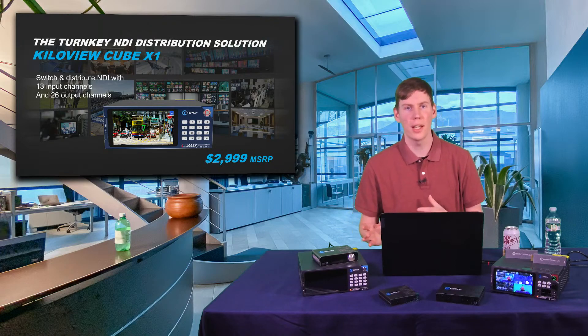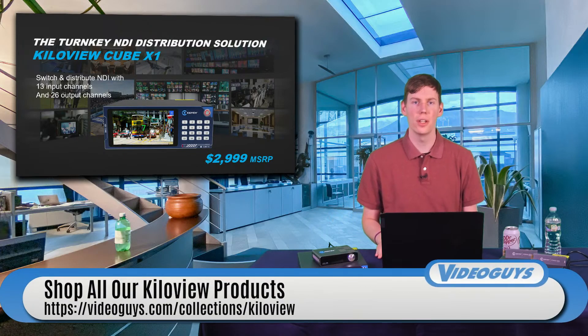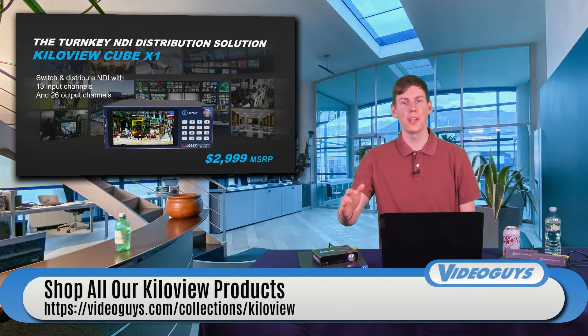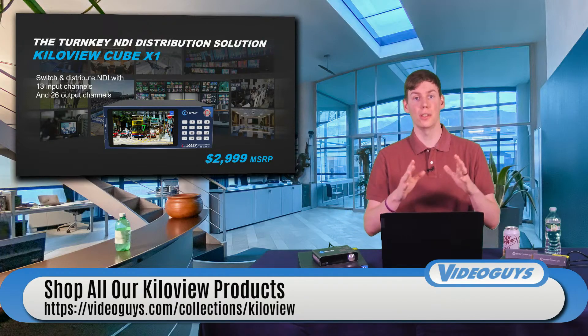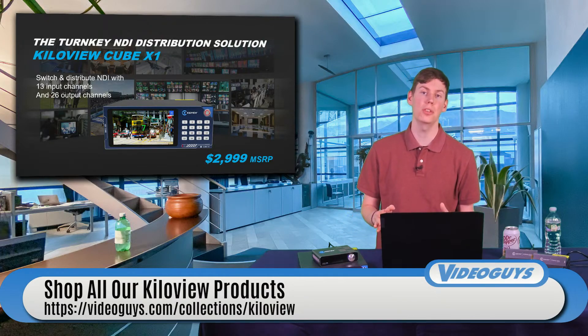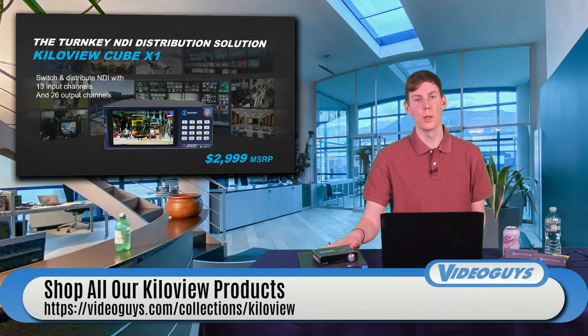If you're only using a couple of cameras, the Cube X1 isn't necessarily needed. But if you're going to 5, 10, or 15 cameras or NDI sources on your network and need to start managing that distribution system, Cube X1 with KilaView Core is the way to go.